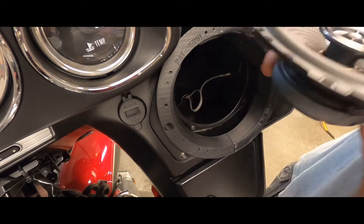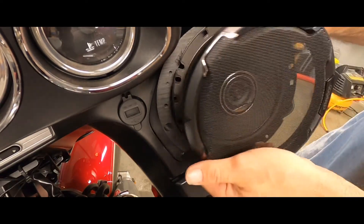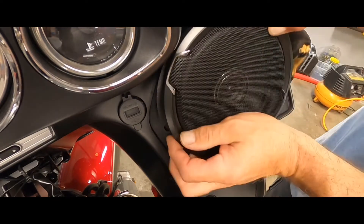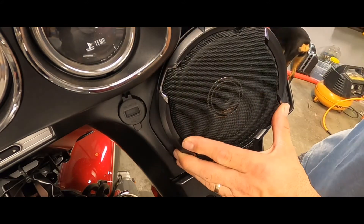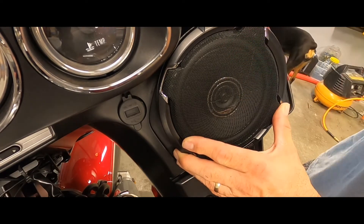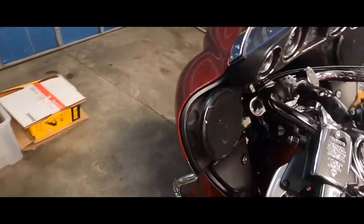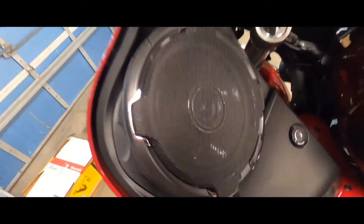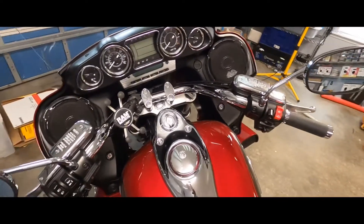I ended up going with the six and three-quarter Kenwood. I know this is not an outdoor marine grade speaker, but I keep the bike inside all the time — the only time I ever get caught in the rain is by accident, so I'm not worried about using an indoor speaker. The six and three-quarter fits almost perfectly around the outside edge. In my opinion, if you're going to do it, go six and three-quarter, not six and a half — more cone, more bass. There's your finished result. The outside edge finishes almost perfectly. The six and a half would have worked but would have left a bigger gap.